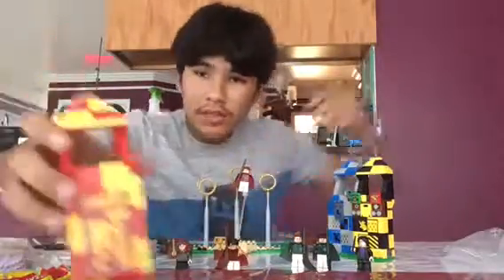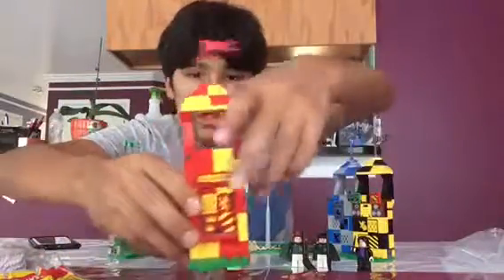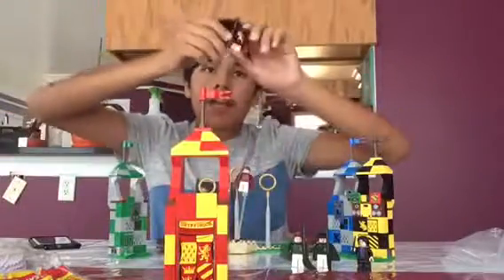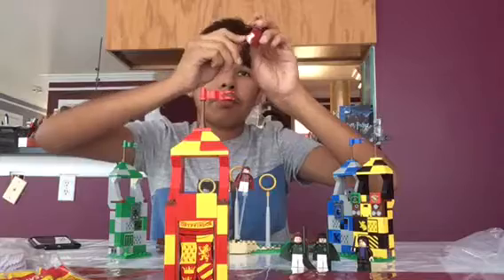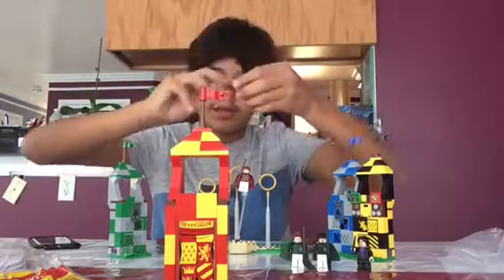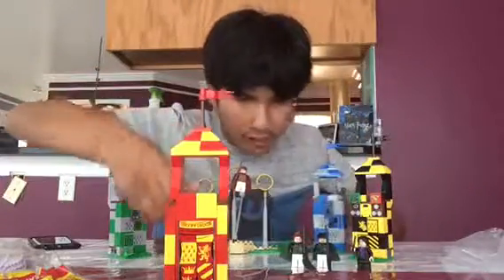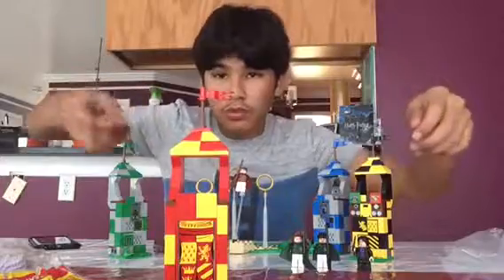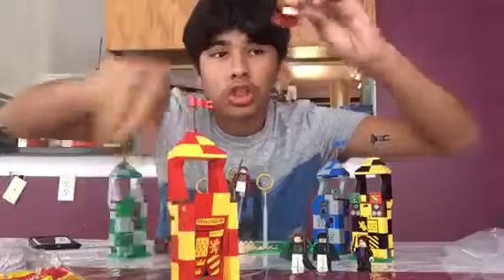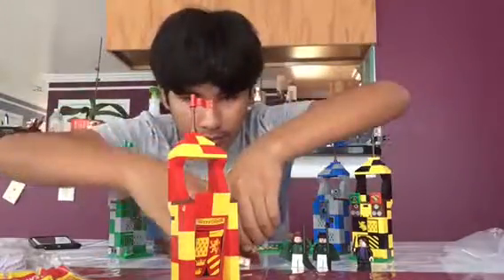Anyway, this is Gryffindor and it's by far better than the others. You can put figures here, and you can also have Harry riding his broom, saying hi because he won the Quidditch Cup and caught the snitch. You can fly him right through there.